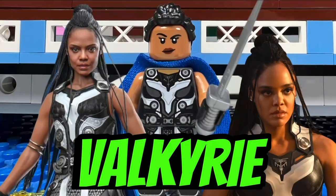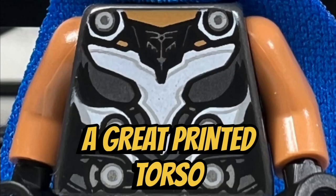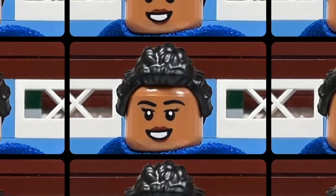I like the King Valkyrie minifigure that we get in this set. She has a cool-looking hair piece and a great printed torso and legs. She also comes with an alternate face where she is smiling.